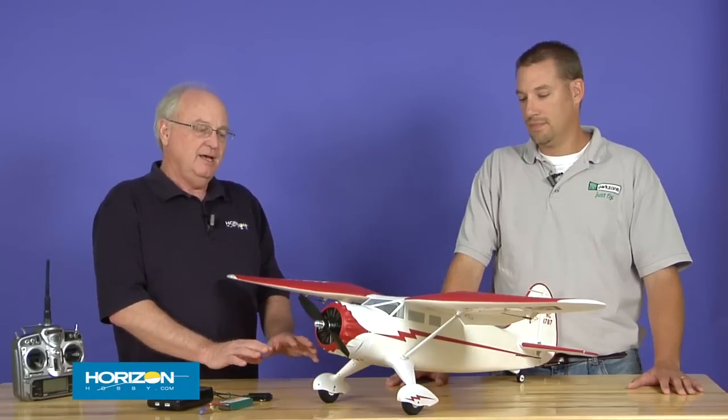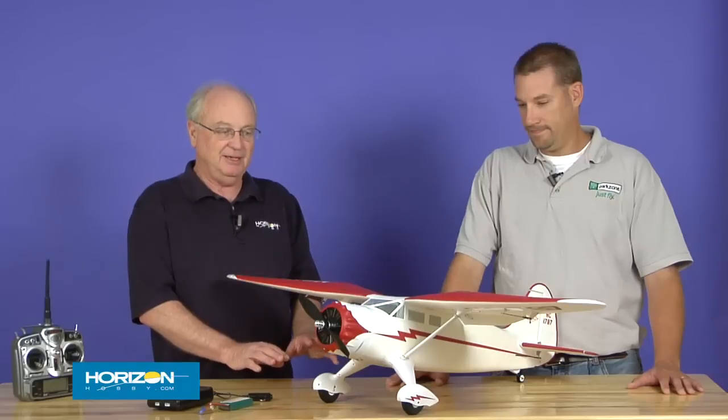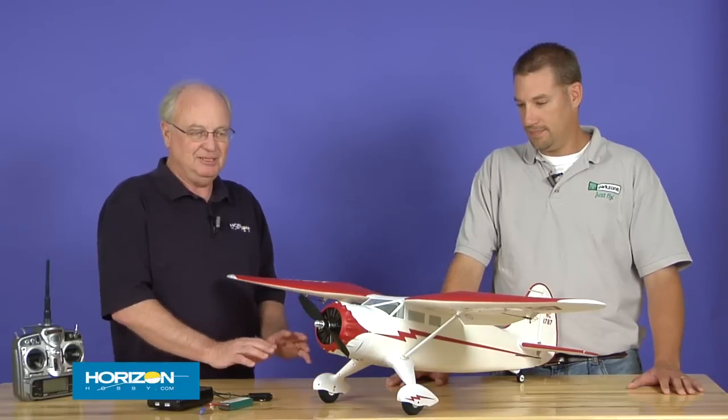Hi, I'm Jim Booker with HorizonHobby.com. Today I've got a very elegant and very interesting looking airplane that many modelers are very familiar with, and this is a new offering from ParkZone. It's got all the typical ParkZone features such as the Z-Foam construction and just overall a lot of neat scale detail and very easy construction. I think you're going to be very interested in this airplane. It has a really distinct look, especially when it's flying.